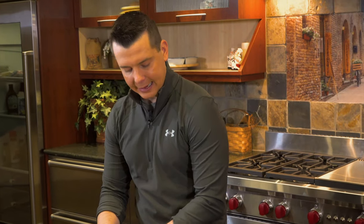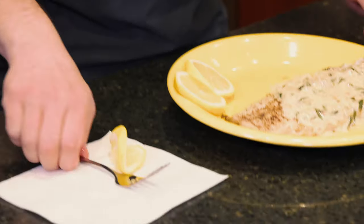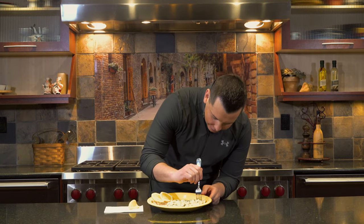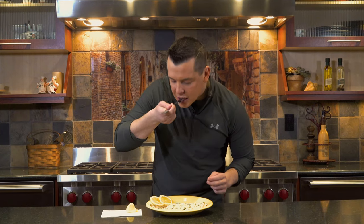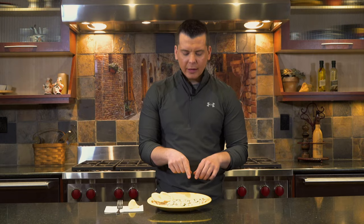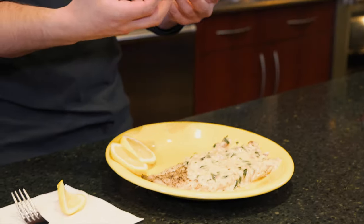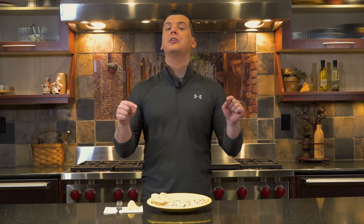I like extra lemon on any fish, so I'm going to drizzle some more over the top — you don't have to, but I like it. These tomatoes Jeff had here for decorative purposes — we don't need those. This right here looks like one great bite. We left the skin on, which is up to you, but I think it makes it easier to cook and helps keep some of the juices from escaping out the bottom.